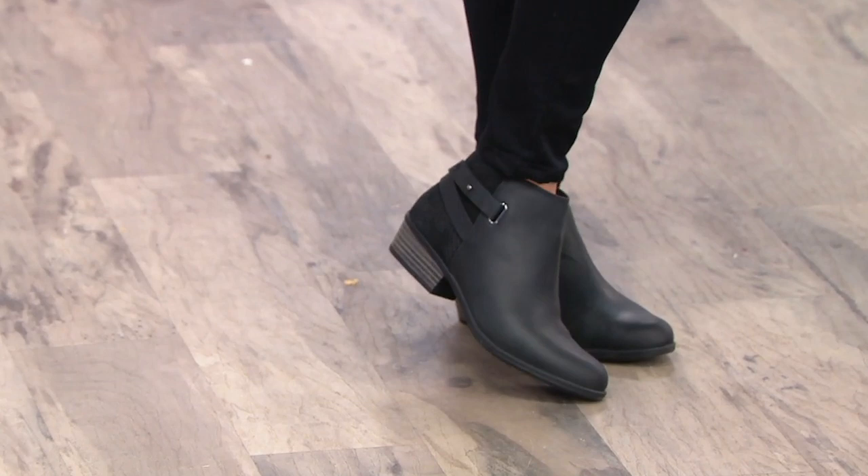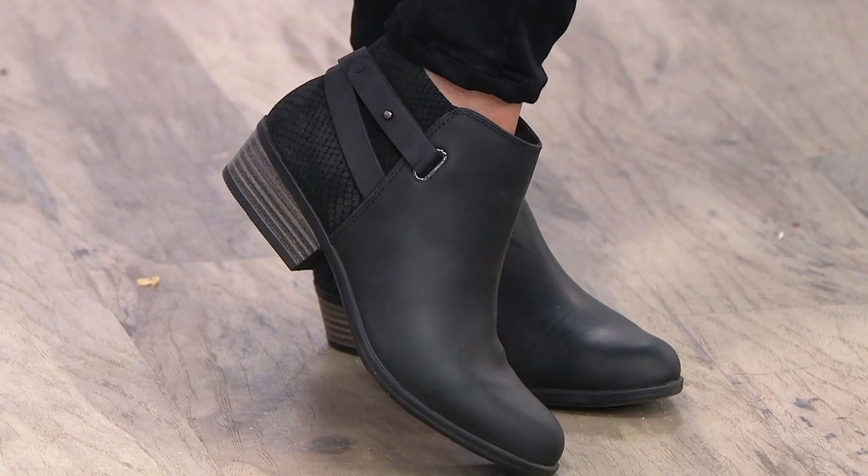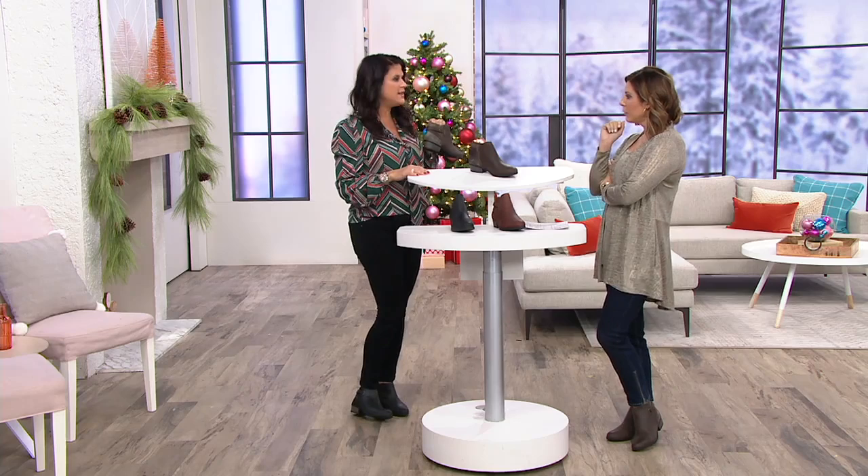That stacked heel with that little bit of hardware gives it a clean look. You're going to wear this with your boot cut jeans, wear it with a dress, wear it with a wide leg pant, your trouser pants. It's going to be that great everyday boot with a great heel — even a skirt with some tights.